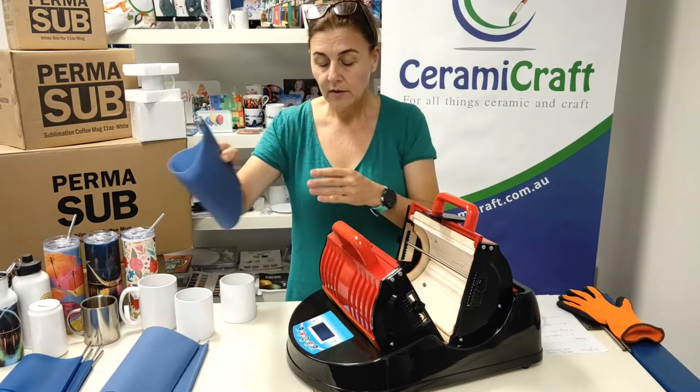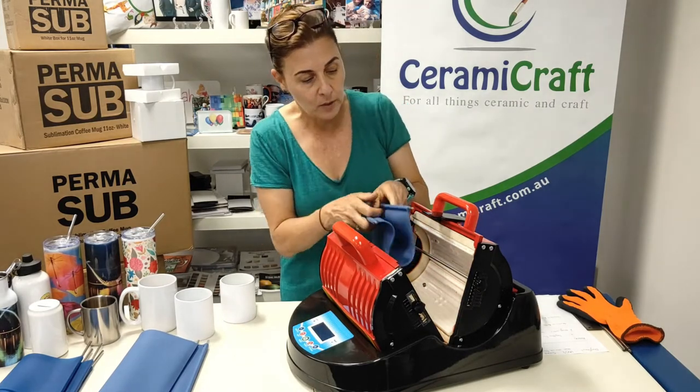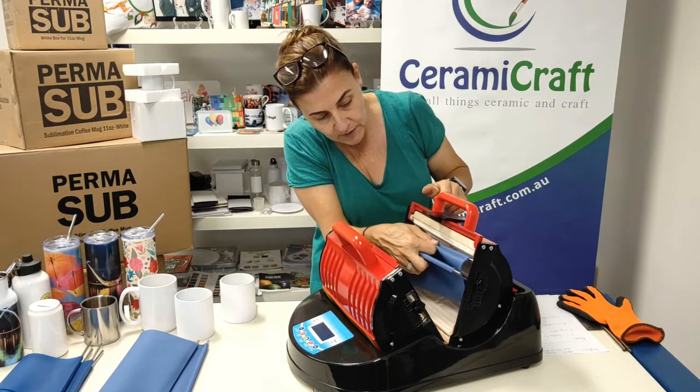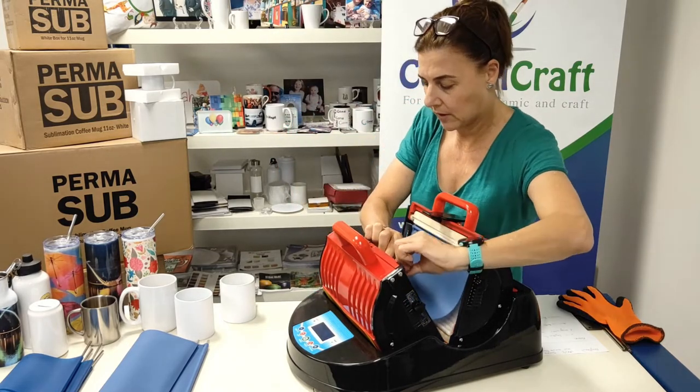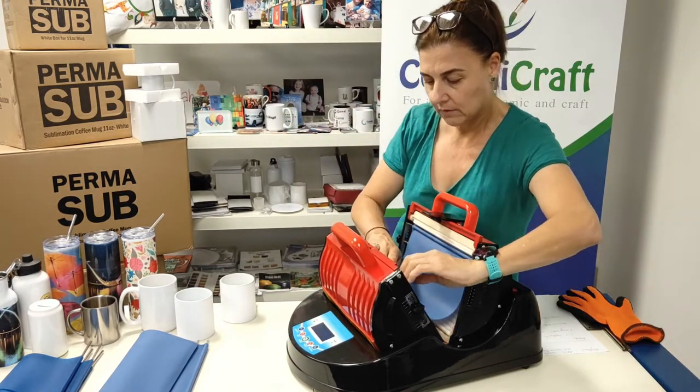Now install the hammock — it's the same one that you used for the drink bottles. It just clips in on the top and slides in over the bracket on both sides. There you have it.